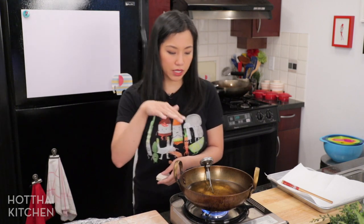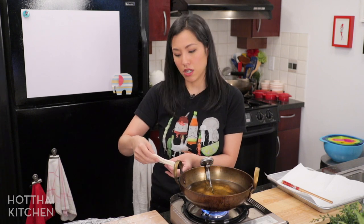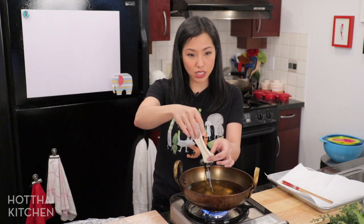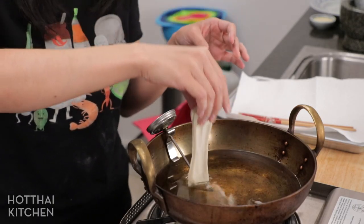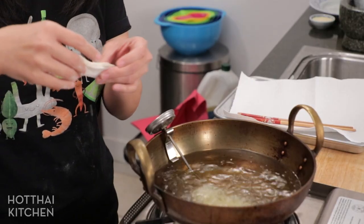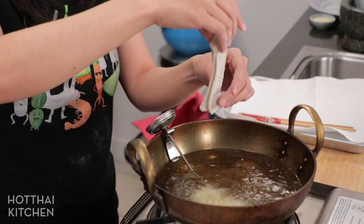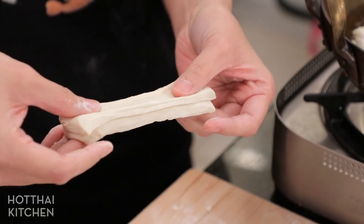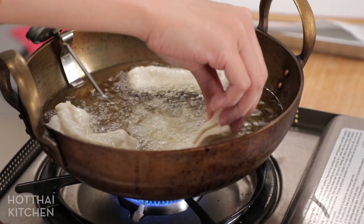If there's a lot of excess flour, you can brush it off or blow it off—you don't want too much flour lingering at the bottom of the pot because that will kill your oil faster. Before you drop them in, give each piece a stretch to about double its length, then drop it immediately. If you stretch and wait, it'll spring back. Stretch it and then immediately into the oil—and now just watch the magic happen.